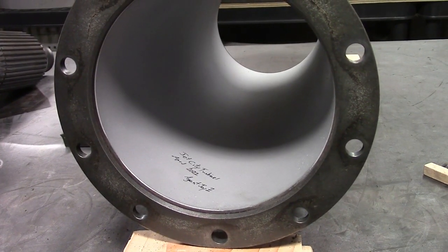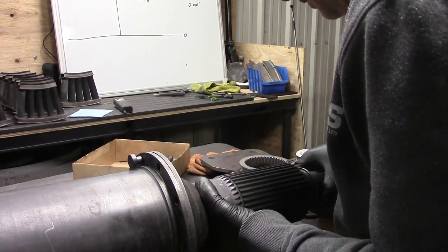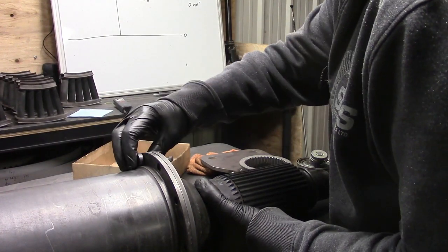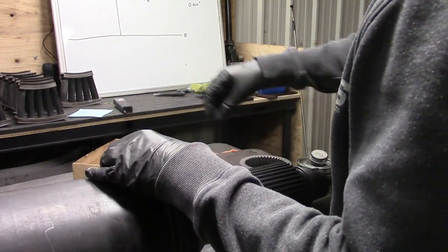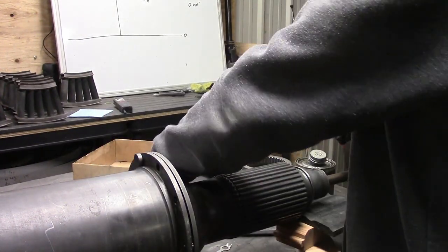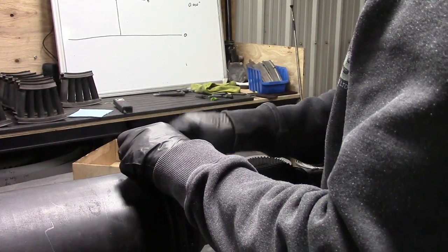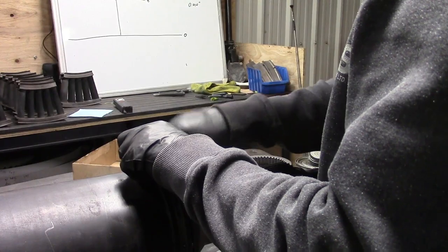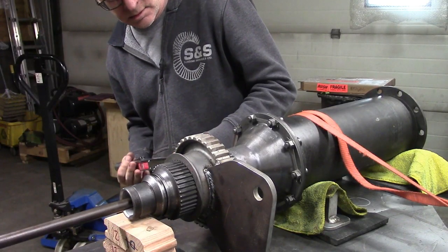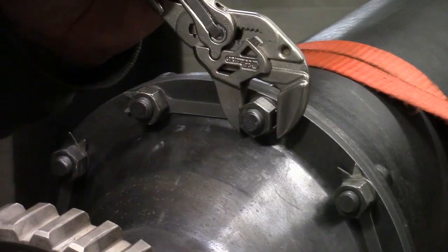My hope is somebody sees that 50 years from now. We're just going to lightly hand thread this on so it maintains position. We won't do any actual torquing.